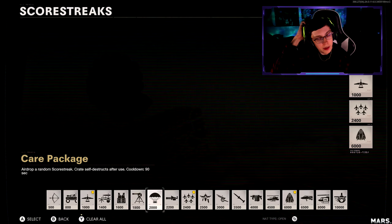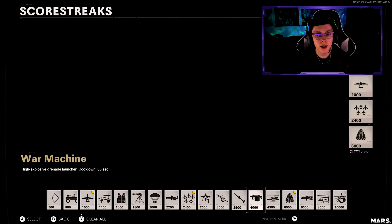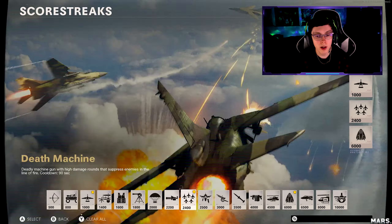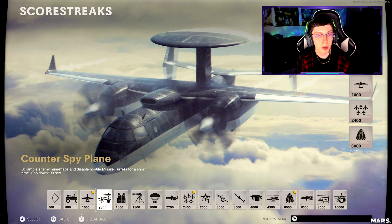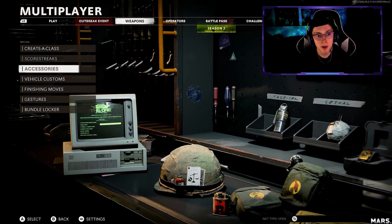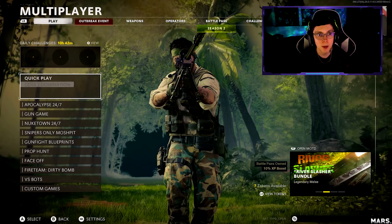For the scorestreaks, I like to run UAV, air patrol to take out the shrikes, and then the HARC to get that advanced UAV. If you don't think you're going to get the advanced UAV or don't want to try for the strike, go ahead and put on the counter UAV so you can counter them out. That's pretty much the best thing to run for that. The next one is going to be the Barrett.